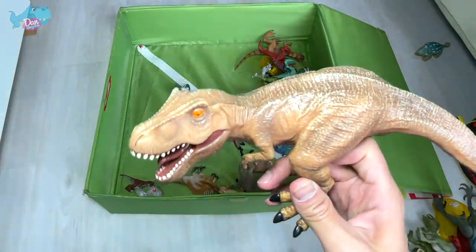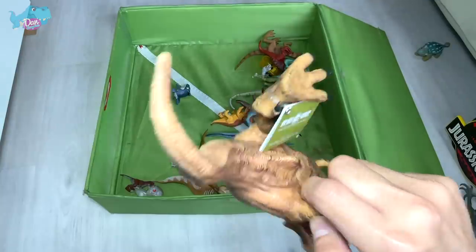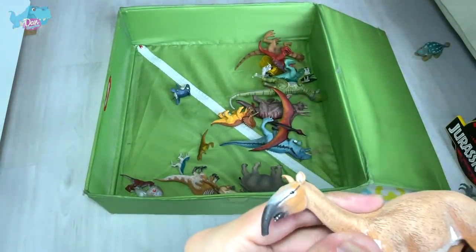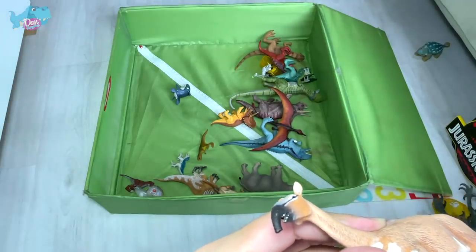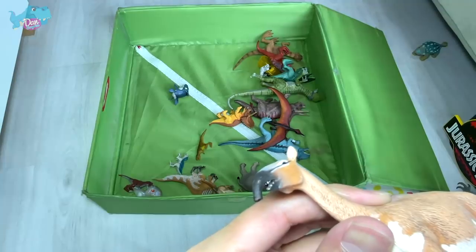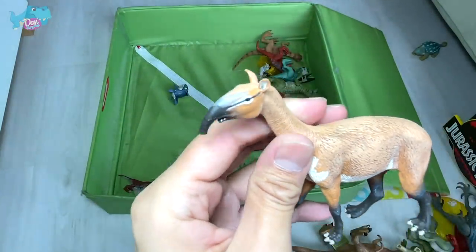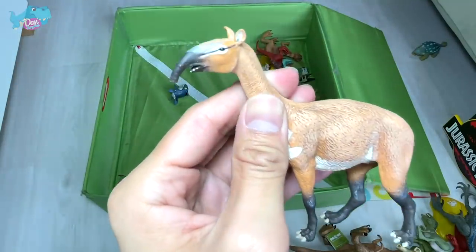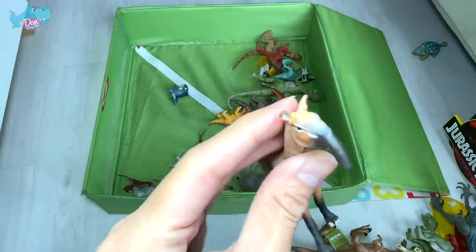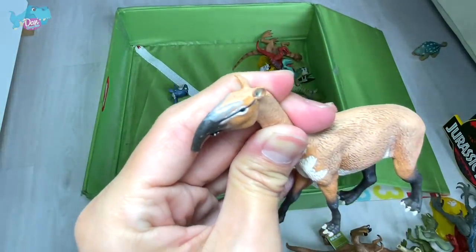We have a T-Rex from Riker — yeah, this is a pretty nice figure, it still has its hat right on. And this is a Macrauchenia — this is actually a prehistoric animal, I think it could be closely related to a giraffe or a horse. The look of it is very, very cool.